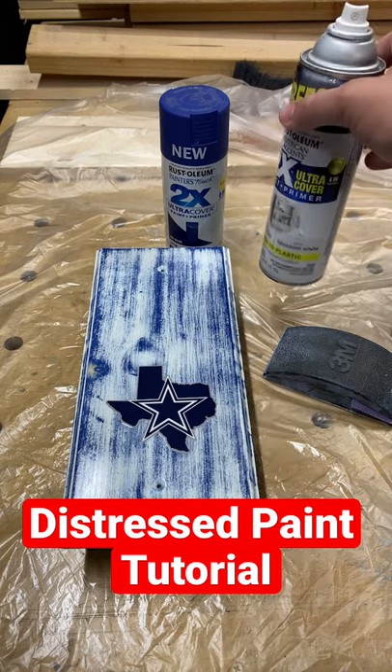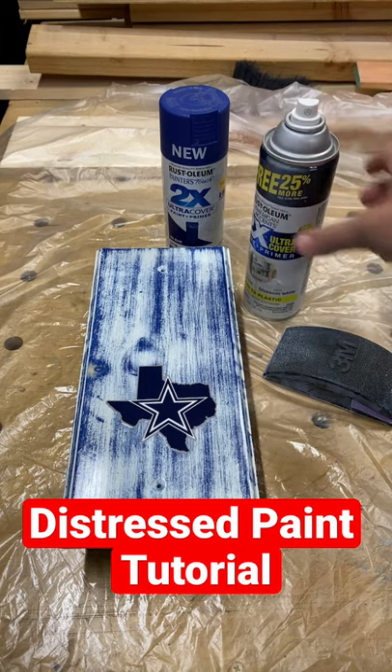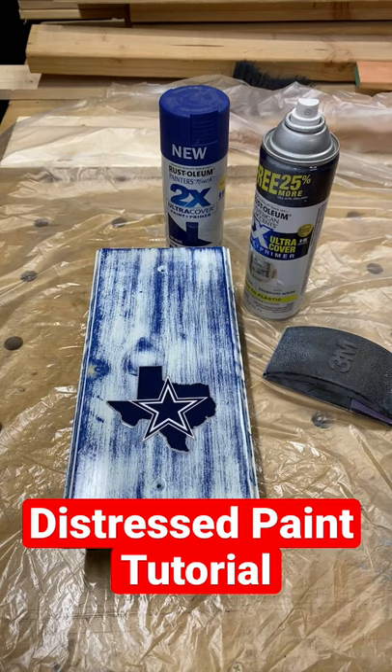Once that dries, take the white, spray it on top, and you're gonna let that dry.